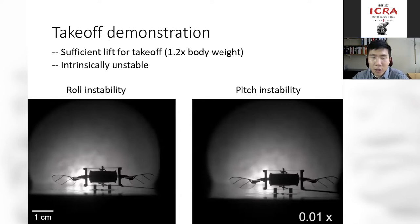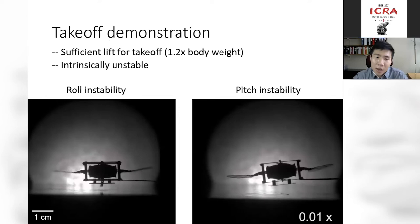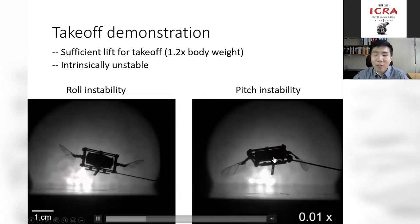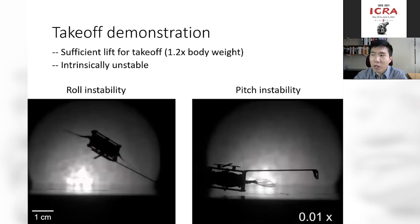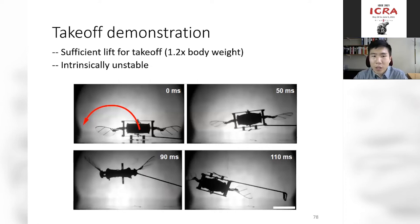We conducted a takeoff experiment. For the first time, a soft-actuated robot was able to take off — a very exciting result. However, the robot only reaches 1.5 centimeters in height and flips over in 0.1 seconds, so it's not very useful yet. The composite image shows the robot taking off but very quickly flipping over. The next challenge is stabilizing the robot.